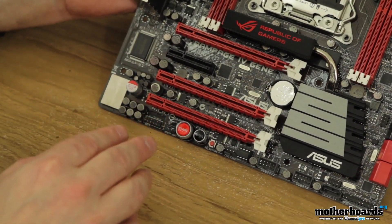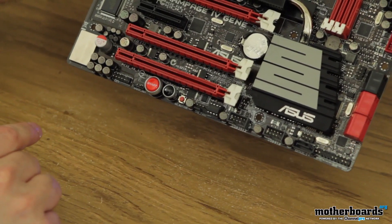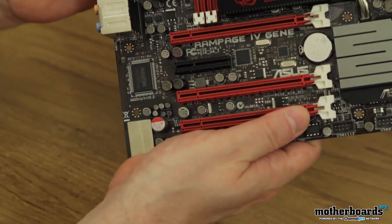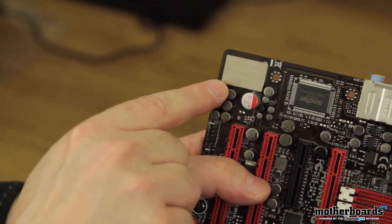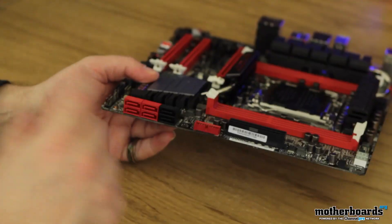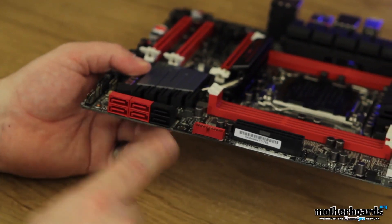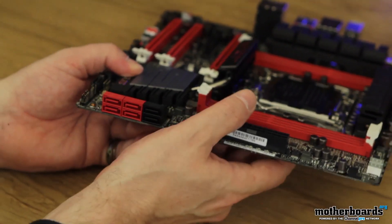Moving down, we have a couple more things to look at. We have the start and restart buttons right there, and then the go button located right here. This area is the Supreme Sound effects solution — it has its own little cover there to keep it protected. Taking a look at the SATA connections, all of these are the new SATA 3 that support the six gigabit-per-second transfer rate. We also see there are two different chipsets on here — the Intel and the Marvell.